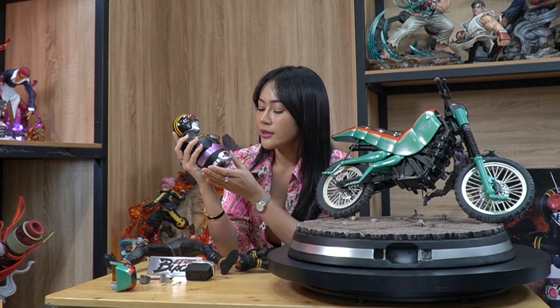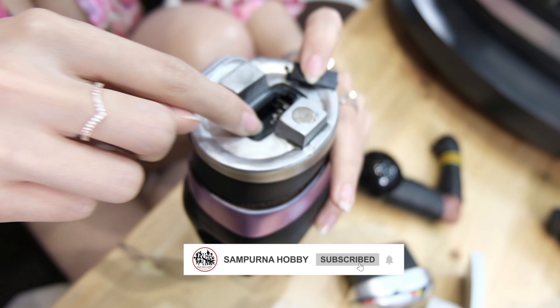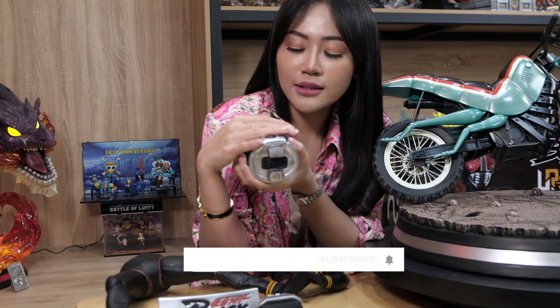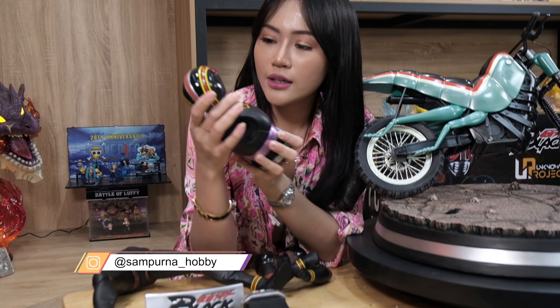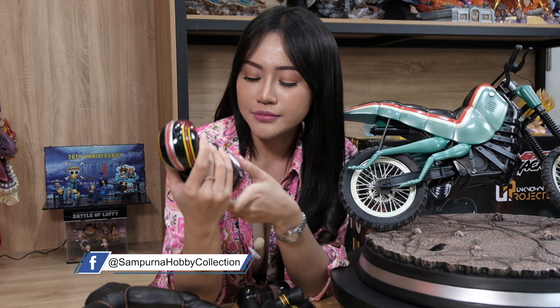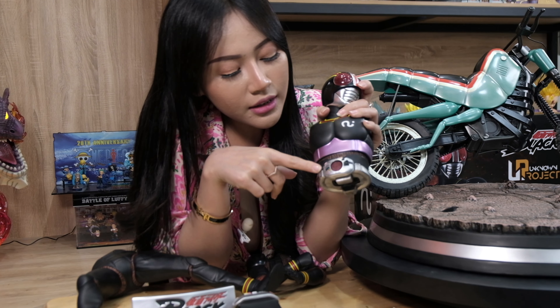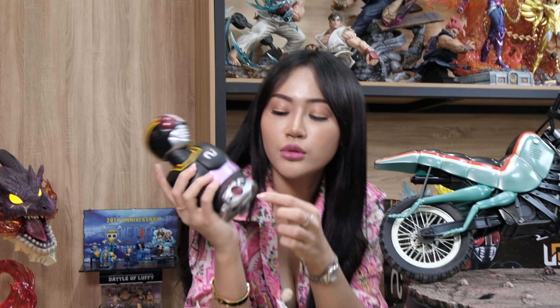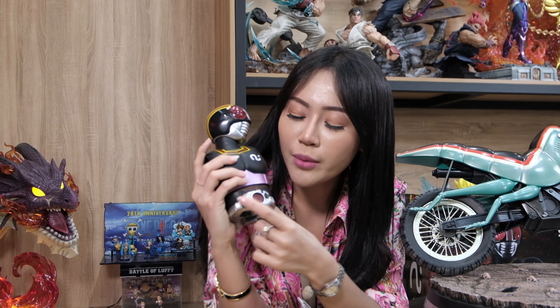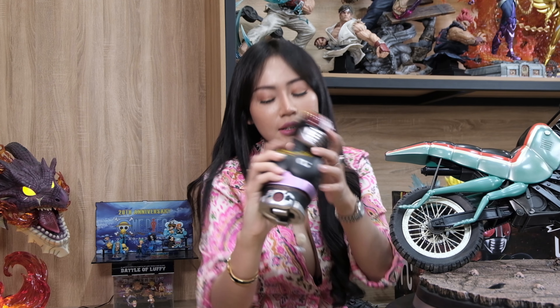Ini untuk kepalanya, di kepalanya juga disini ada tempat buat isi baterai, baterainya itu LR44 — nanti bisa nyala juga di matanya kali ya. Ini sebagian perutnya juga, sedetail itu mereka bikinnya, ada kayak tombol-tombolnya gitu, cuman ini nggak berfungsi, hanya hiasan aja.